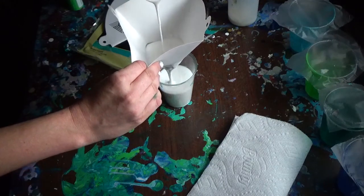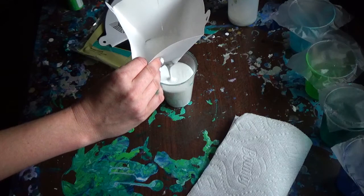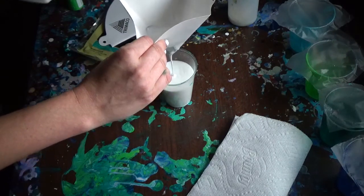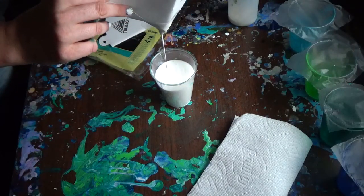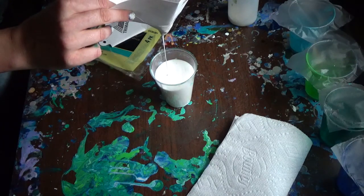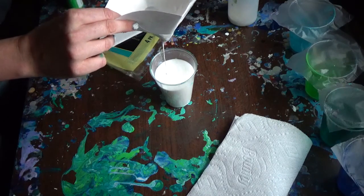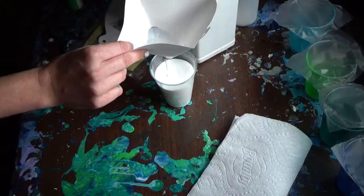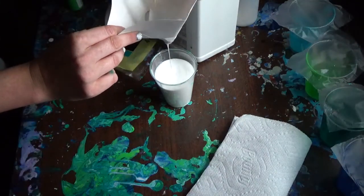This bottle is about empty but I've got a few more stocked up over here. Sometimes it's hard to find Floatrol, so I feel bad buying up all the bottles because it is hard to find. But the last time I went to Lowe's I did get all three bottles that they had. I've got some bigger things I'm trying to do soon so I needed it.